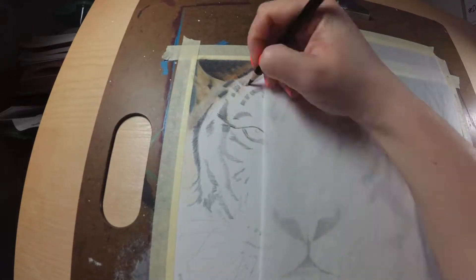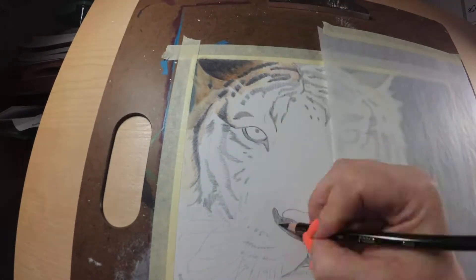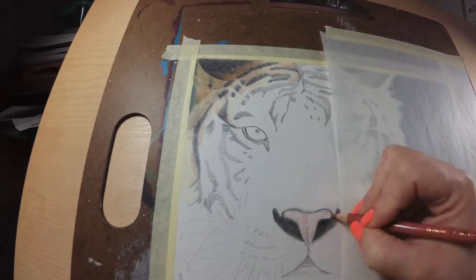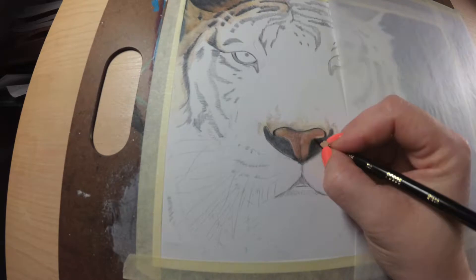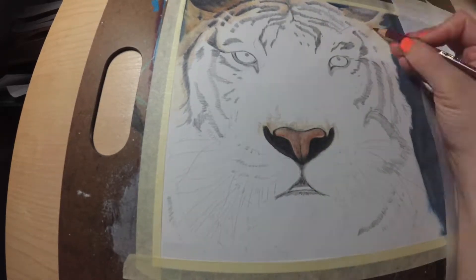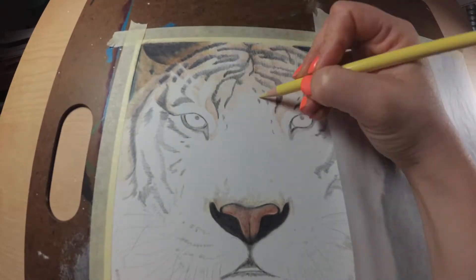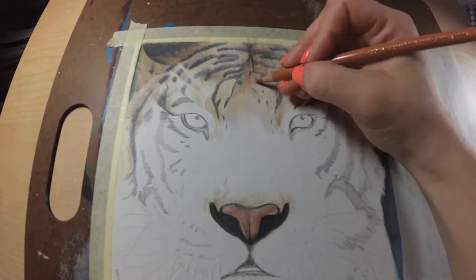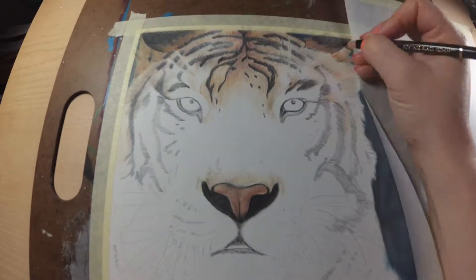I will have links to everything I am using in the video description below. For this project I had artist block, so I decided to revisit an old piece from my high school days and attempt to redo it and see how much I have progressed since then. Full disclosure, I know this video is only about 11 minutes long.